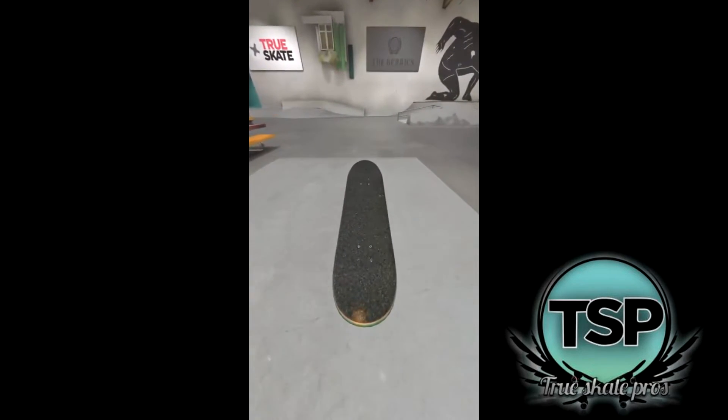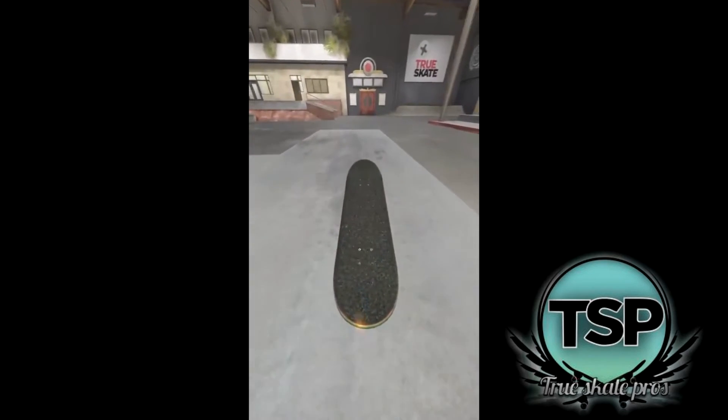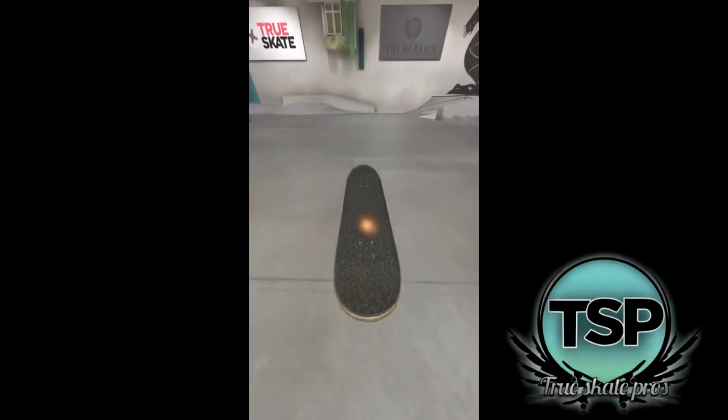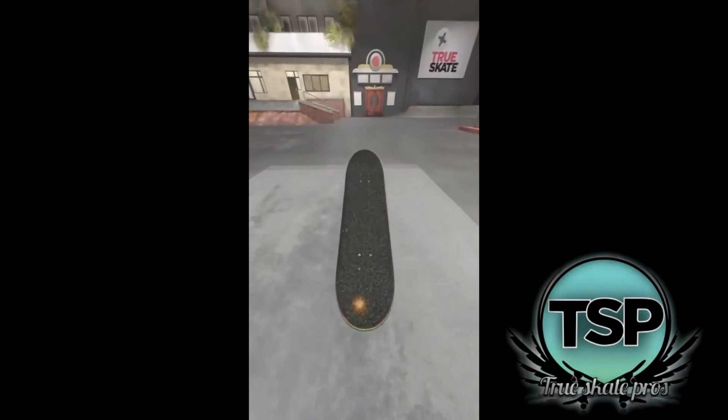One of the things you want to avoid with manuals is repeatedly tapping. It's okay to do this when the incline changes and when you're first learning, but the fewer times you have to reset your balance, the better. Here's an example of the progression you should see as you practice your manuals. Please note that you can do this on flat ground too and this may take a very long time to achieve.